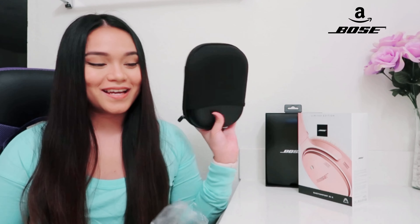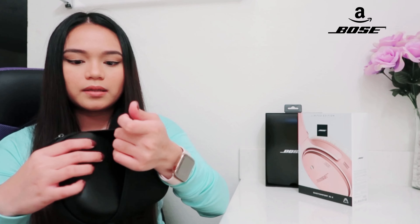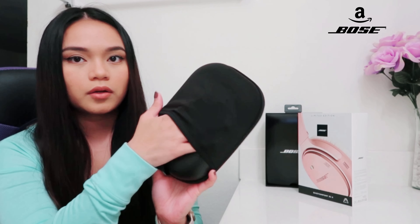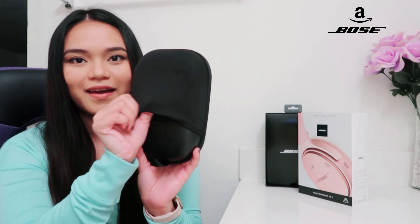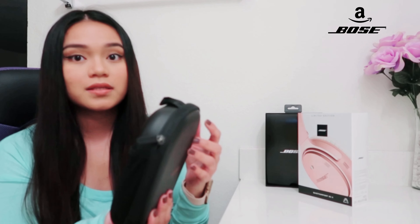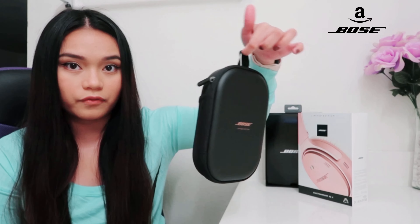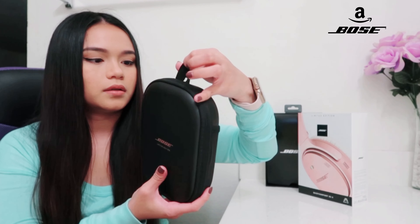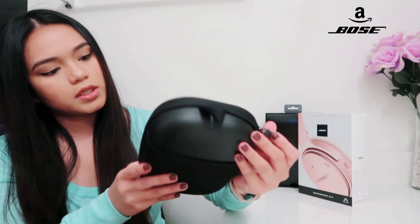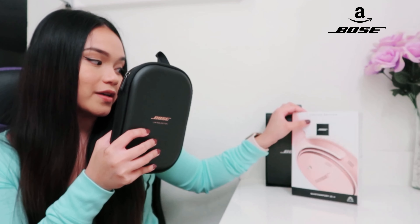Oh my gosh, it smells so good! This is leather and it has some cushioning in the back. I'm not sure what this is meant for but it has a slide pocket in here — like a net. Very high quality packaging and the case that comes with it. It has a little dangly hook thing so you can attach stuff to it, and the zipper handle has 'Bose' engraved on it in rose gold — same color as the headphones!